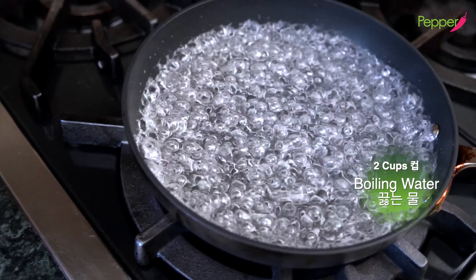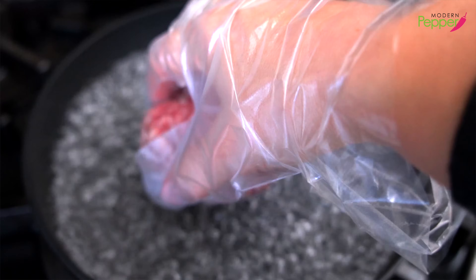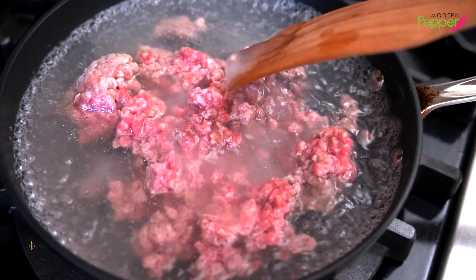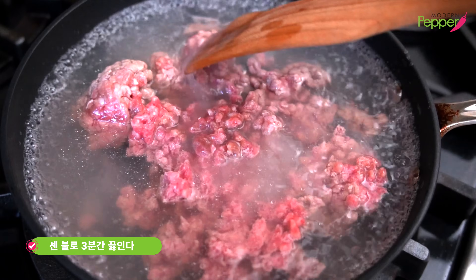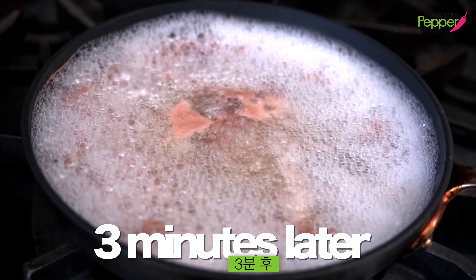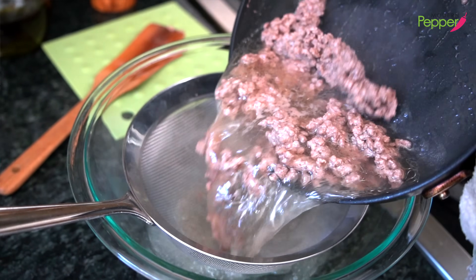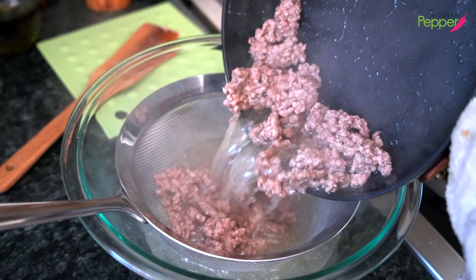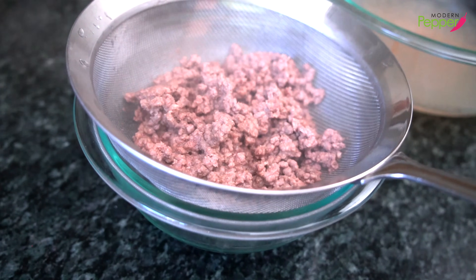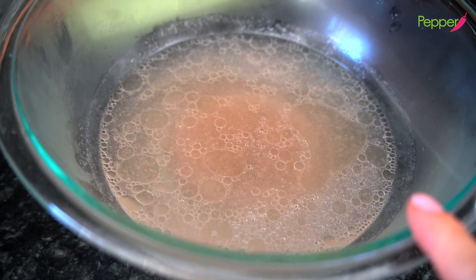Bring two cups of water to boil. Then add one teaspoon of salt, and add our ground beef. Break it up and cook on high heat for about three minutes. Make sure to break up your ground beef. Three minutes later, turn off the heat. Pour the ground beef into a strainer, shake it, and place it in another small bowl so it drains the excess water. Discard the water.